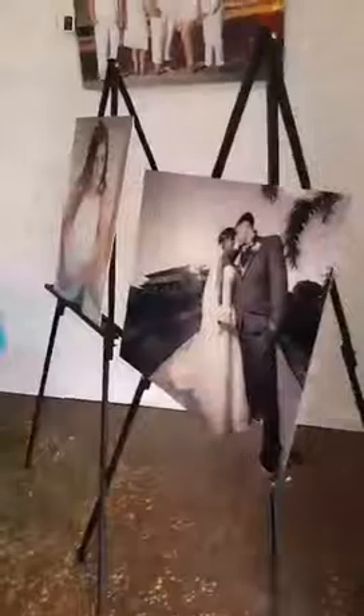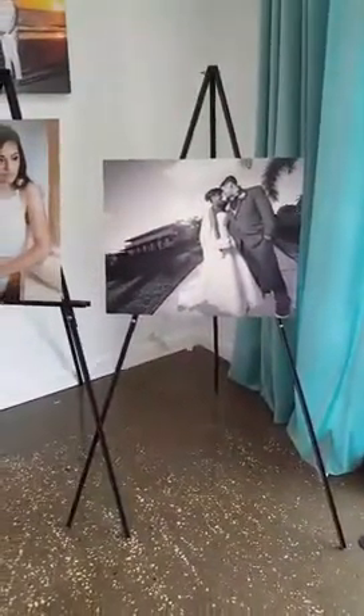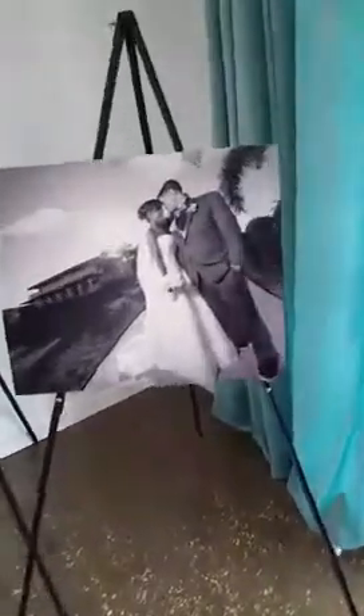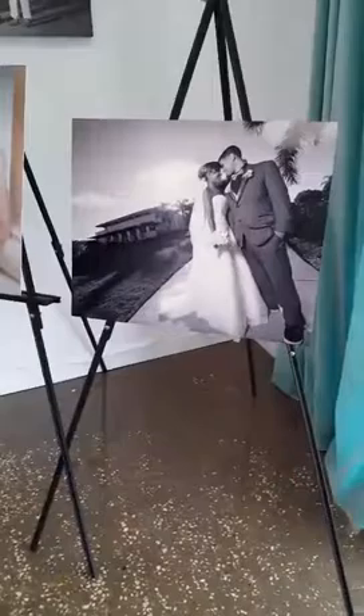We're going to go right inside. Welcome, everyone. The first thing we have here to greet you is a metal print. I'm going to show you the back side of it — it's printed on aluminum. It's a gorgeous metal print. Love those.